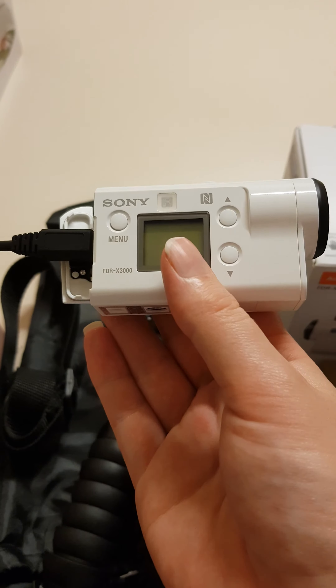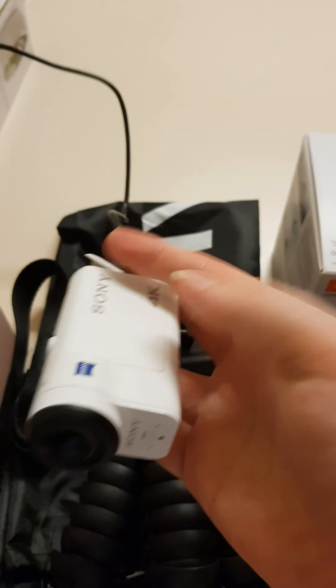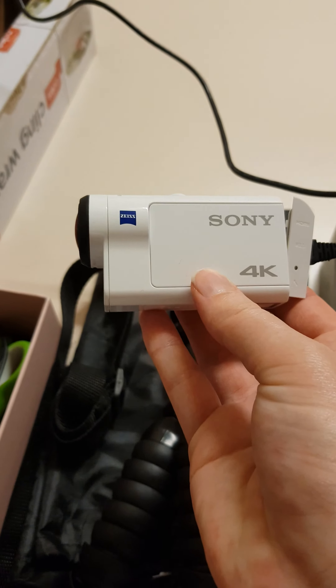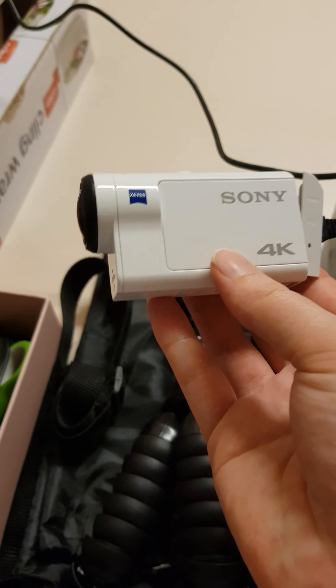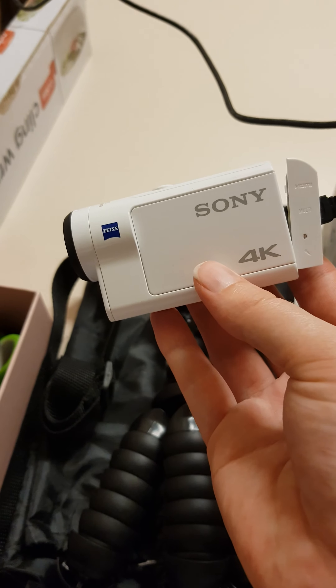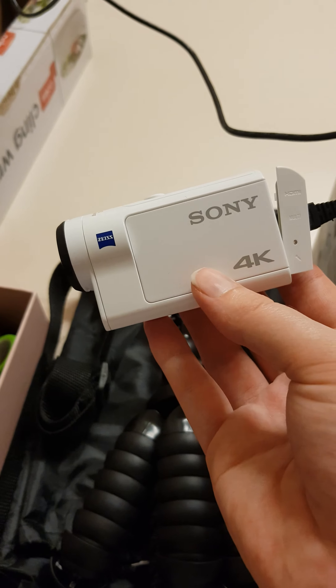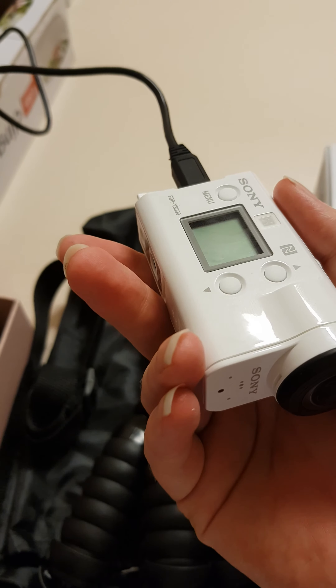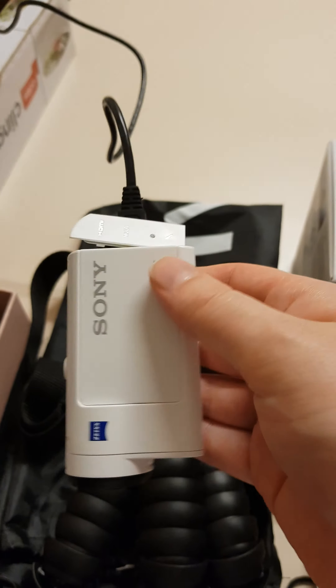And here is the camera — I've been charging it but I should probably unplug it. It's the Sony FDR-X3000. I got it at JB Hi-Fi; it was $649 originally and I got it for $389. Pretty good price!